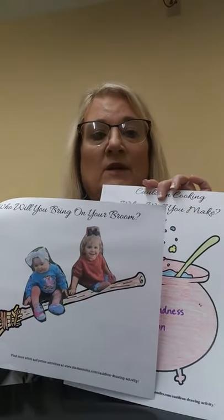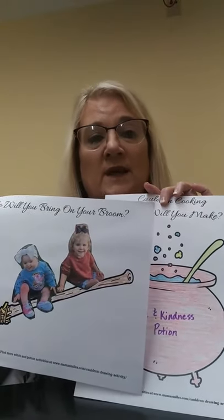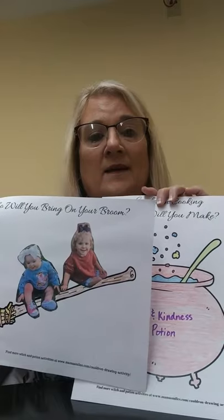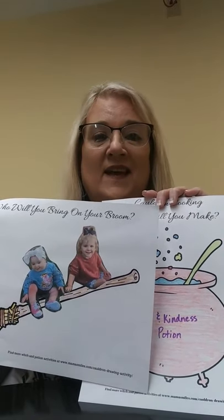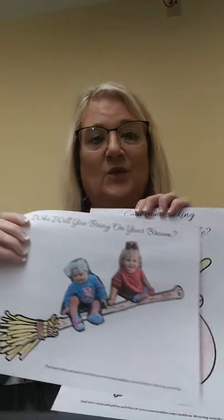Now, remember, whenever you get your crafts finished, please send them to the library's Facebook page. We would love to see them, okay? I hope you enjoyed this craft. Remember, be safe and be kind. Thank you.